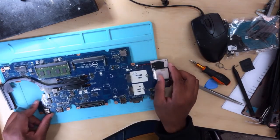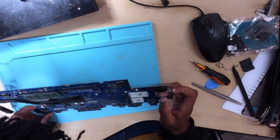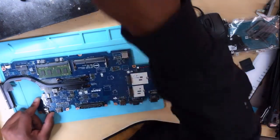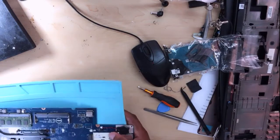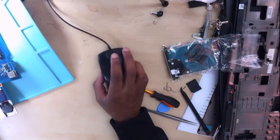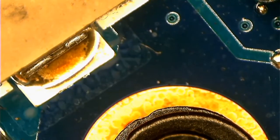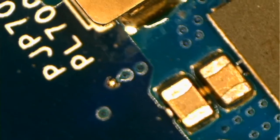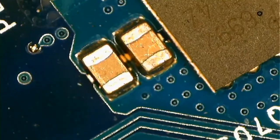So far I don't see anything suspicious here. I can see something — there is a capacitor. There is a broken capacitor. Let's have a look under the microscope. I hope you will see everything. This is the microscope. Here we are. We have a broken capacitor.